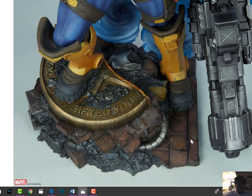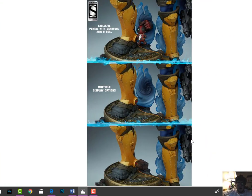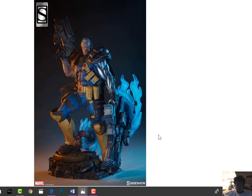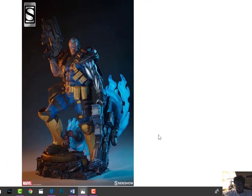Here's a good look at the base - Xavier School themed. He's coming to attack and will probably fit right in with the Juggernaut, Magneto, things like that. The multiple display options here is a cool neat little feature.